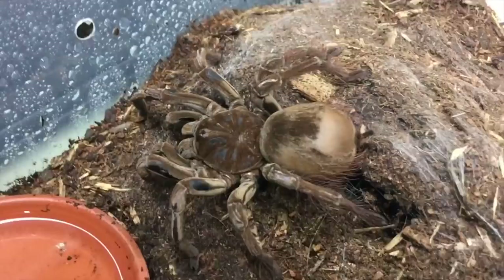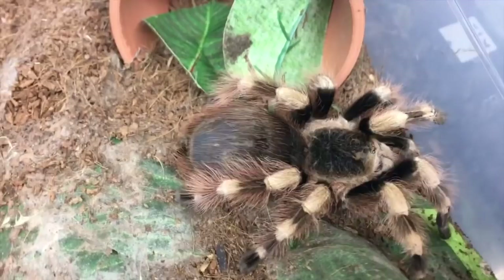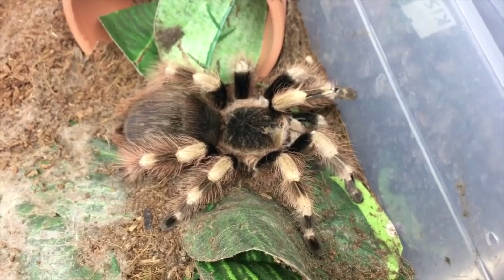Now, if you compare her to my Nhandu coloratovillosus here — this animal is what heavy pre-molt looks like. You see her abdomen is quite shiny and black. The color here on this Nhandu coloratovillosus is indicative of an animal that's going to molt very soon. I'm excited to show you guys this girl out of a fresh molt. But I think this lady is also going to molt soon — she's definitely looking like she's ready.